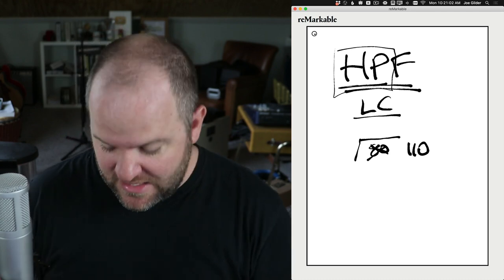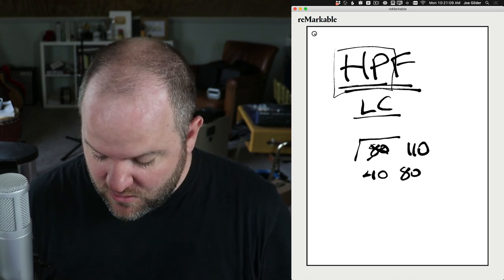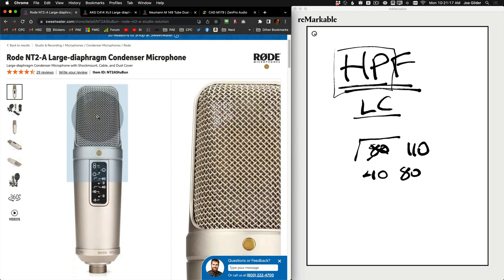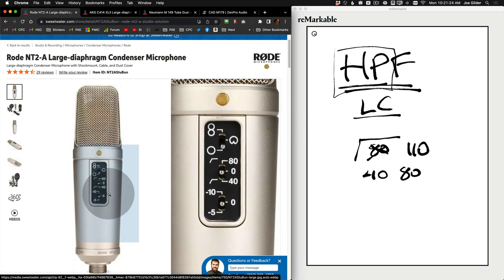The other thing you might see is sometimes it might give you a couple of options — a high-pass filter where you have the option of rolling off below 80 or 40 hertz. Here's an example of that: this is the Rode NT2A. It's a pretty popular mic — the upgrade from the NT1A — and it gives you a lot of options. The middle switch has that high-pass filter symbol. If you flip it to the up position, that's going to roll off everything below 80 hertz, and if you flip it to the down position, that's going to roll off everything below 40 hertz.